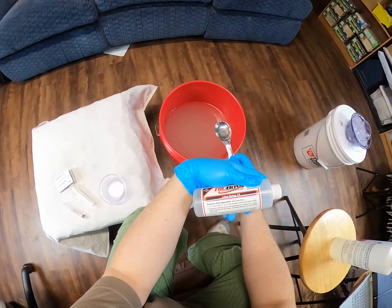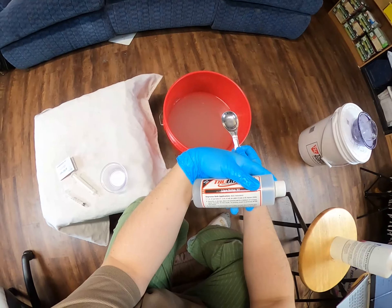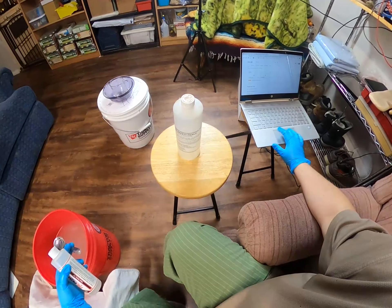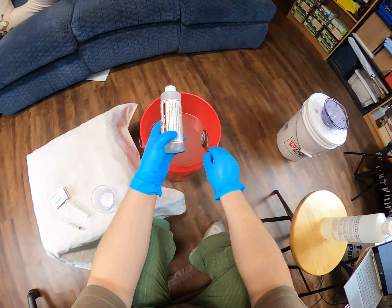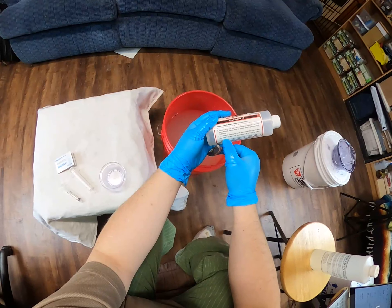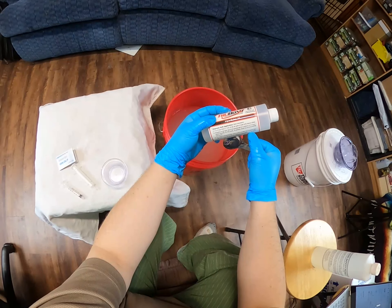It says one ounce per gallon. We have four gallons, so we need four ounces - that's eight tablespoons. We're putting it in the liposolve degreaser. It can be used as a degreaser in the pickle at one ounce per gallon, and that's what we're doing.